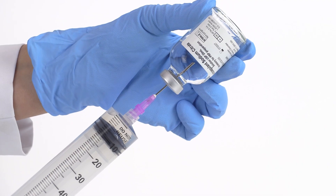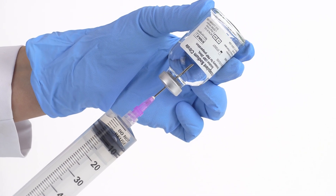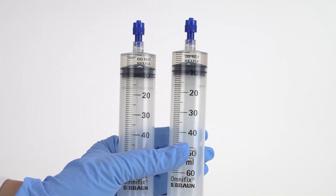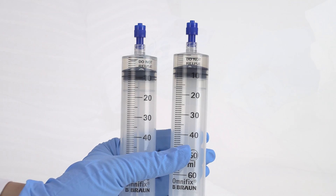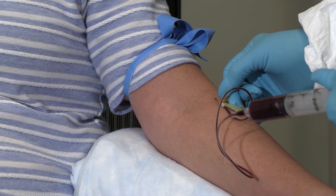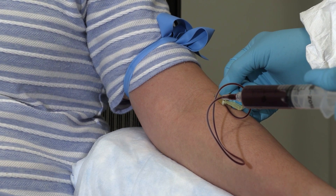Fill two 60-milliliter sterile syringes, each with 6 milliliters of citrate anticoagulant. Then draw 54 milliliters of blood in each syringe, filling each syringe to 60 milliliters.